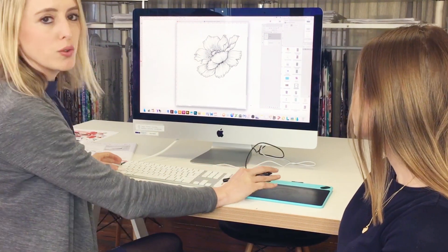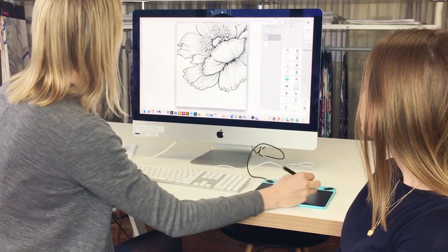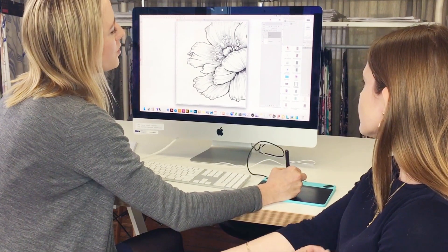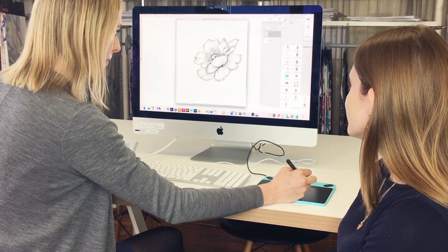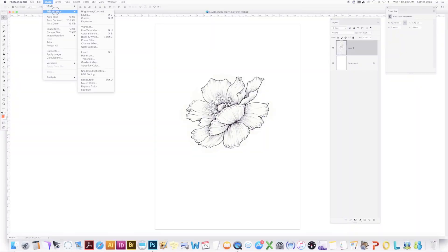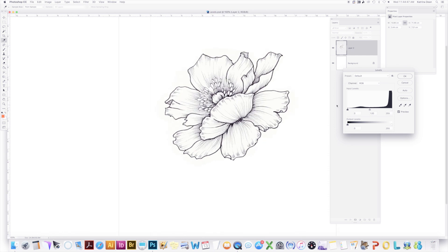Today we'll be demonstrating on this beautiful flower. You can see this is the raw scan — we've cut it out. You may or may not be able to see, but there's an off-white and the black is quite grayed off. So what we're trying to do is get a very clean crisp line work. Levels is under Image > Adjustment > Levels, or Command L, and this little window will pop up. You adjust these sliders to get a very true black and a true white in your illustration.